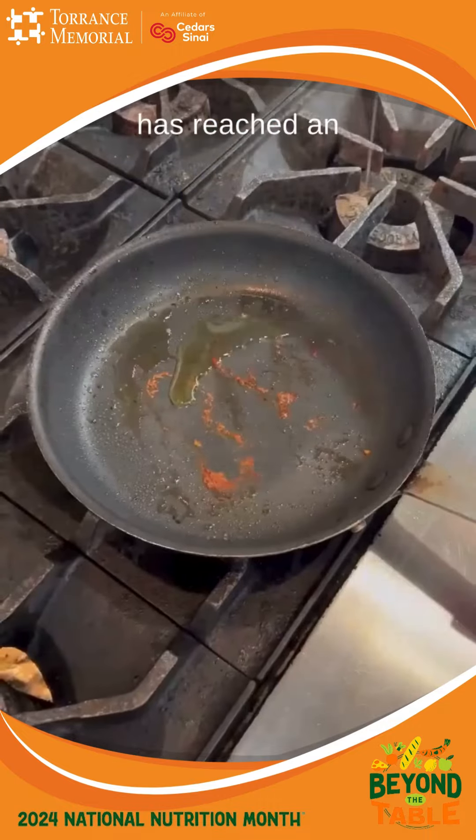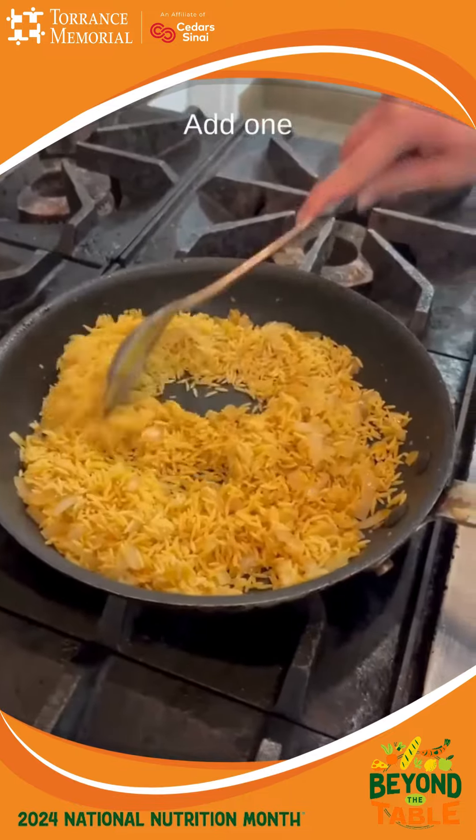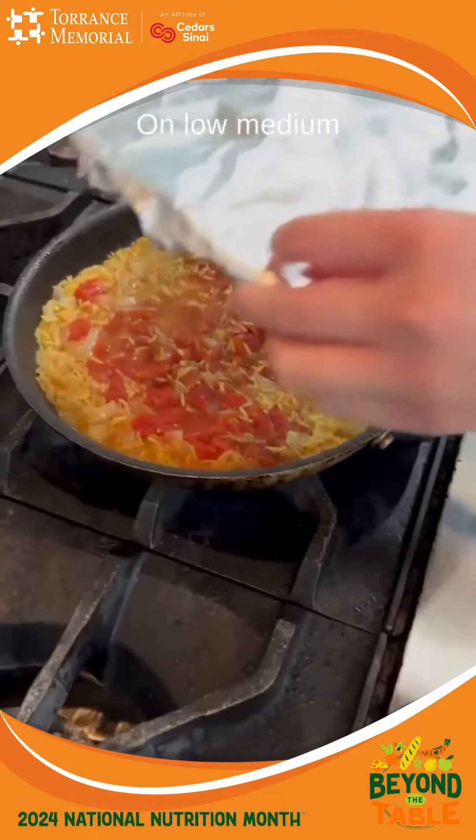Once the chicken has reached an internal temperature of 165 degrees Fahrenheit, remove the chicken and leave it to rest on the side. Add one tablespoon of oil back to the pan, add your onions and garlic and cook until translucent on low medium heat.